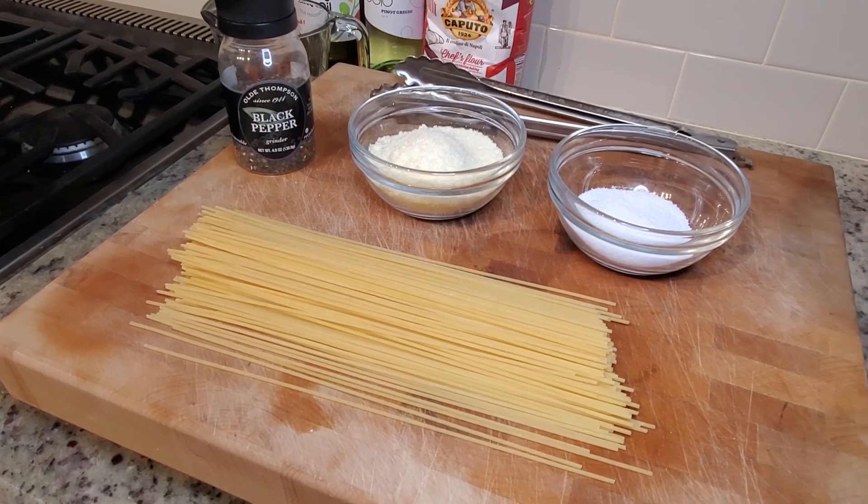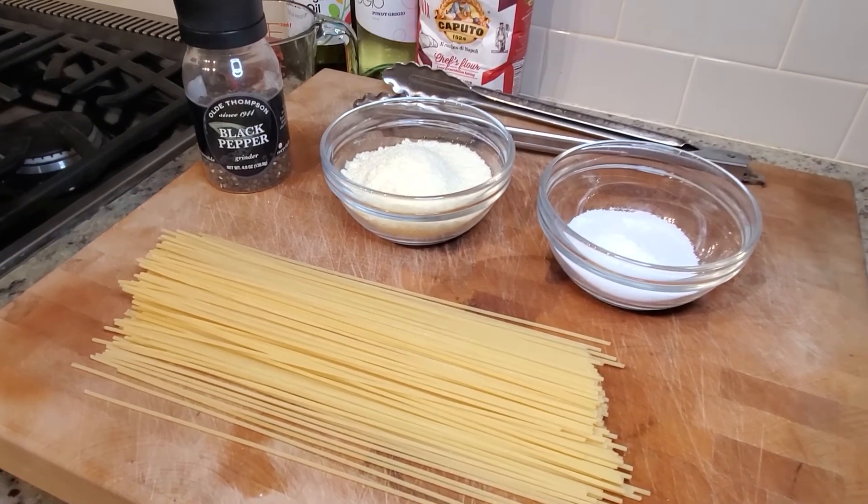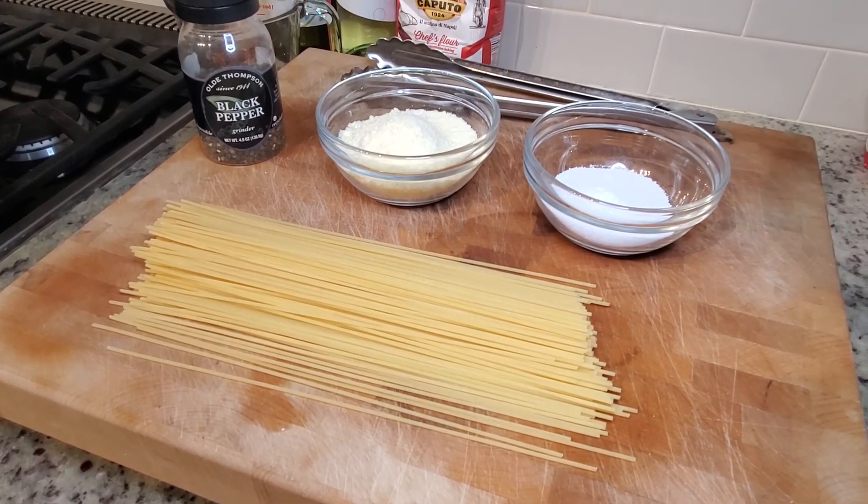So we've got some dry pasta, Pecorino Romano, black pepper, and I've got some salt I'm going to add to our boiling water because when I boil the pasta I do like a really nice salty water.